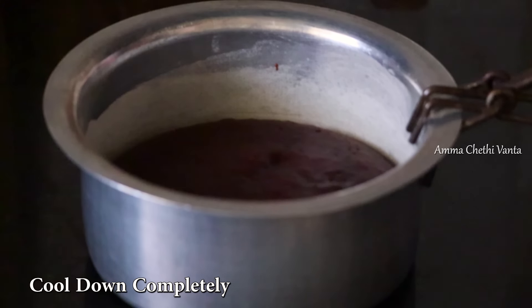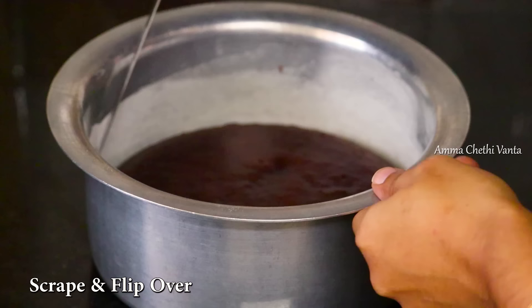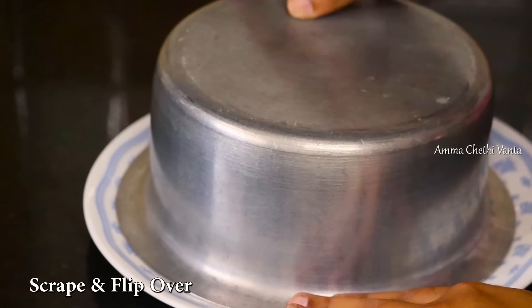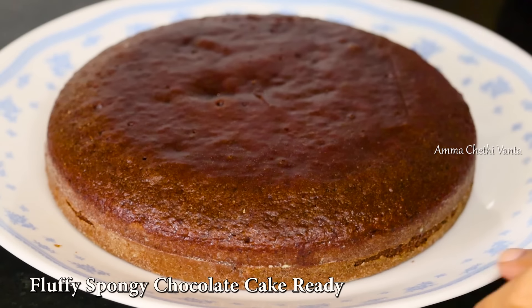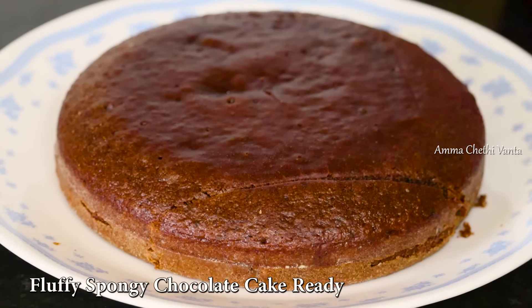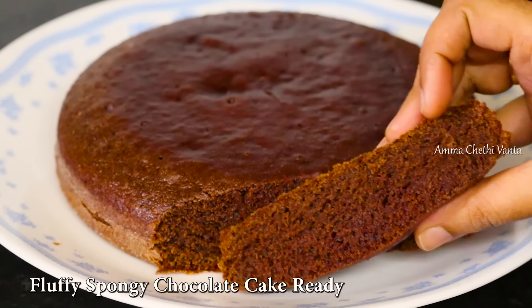The cake is completely baked — cut off the edges. The fluffy sponge cake is made with air gaps, and the cake is also very soft.